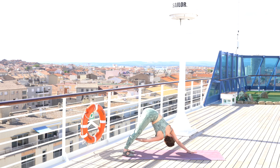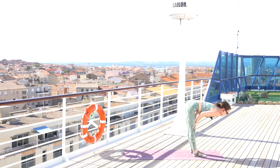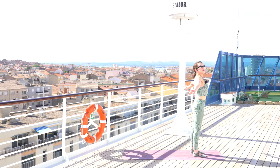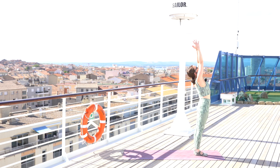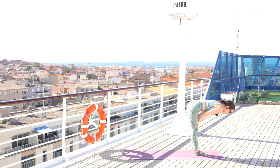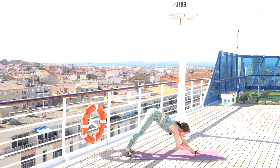Coming back into downward dog, bend your knees, lift the heels, look to the front and walk your feet towards your hands at the front of your mat. Inhale halfway lengthen, exhale fold, inhale coming all the way up into standing position with the head last to come up. Open your arms and reach them up towards the sky, exhale taking your hands down to your heart. Place your feet together, arms along the side in mountain pose. Bend your knees, sweep the arms up towards the sky with a little backbend, then exhale swan dive down. Inhale halfway lengthen, exhale hop or step back into plank — chaturanga, inhale upward facing dog, exhale press it back into downward facing dog.